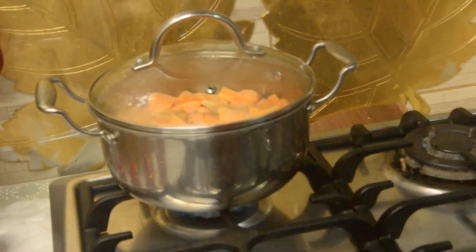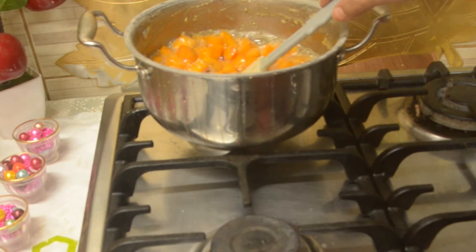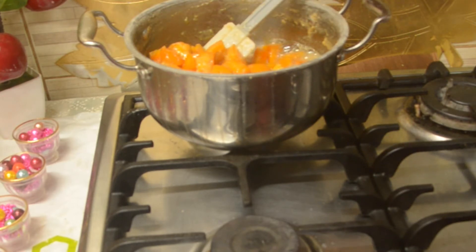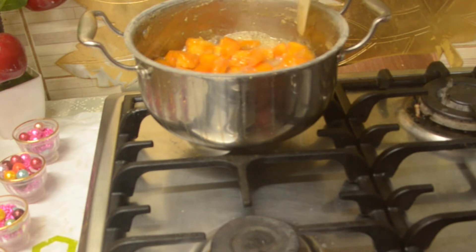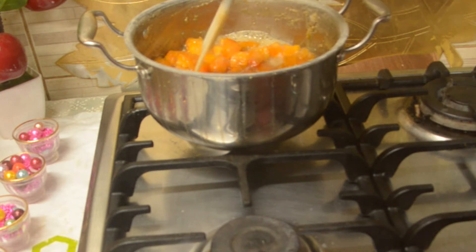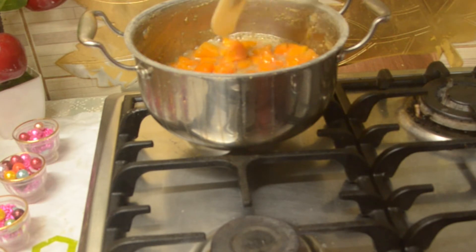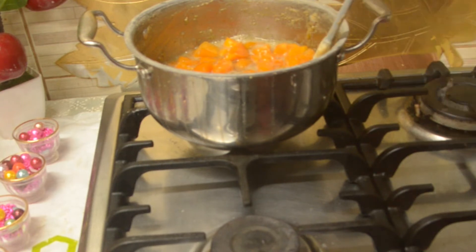Let's put this in the oven. I have a gas oven. I have to put it in the oven. I'll put it in the oven. If you want to put it in the oven, I'll mix it in and put it in the oven.